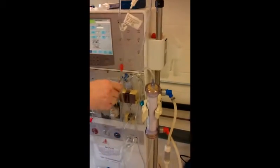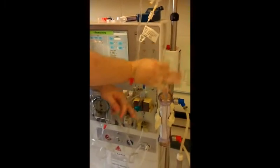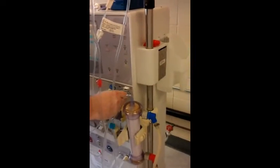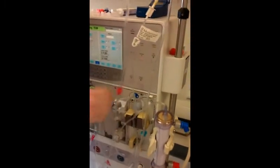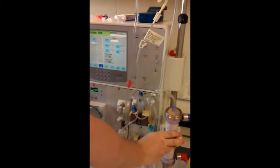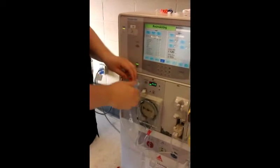Now you've got to connect your transducer lines — they're the ones that have a little white transducer protectors on there. Sometimes you have to keep hitting reset. I connected that line and unclamped it. And the same thing with this one — I'm going to connect this line and unclamp it.